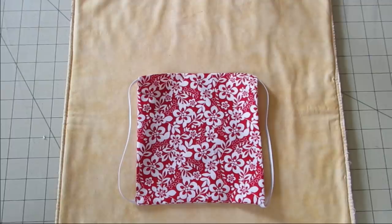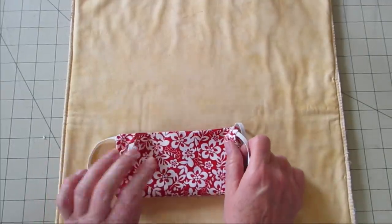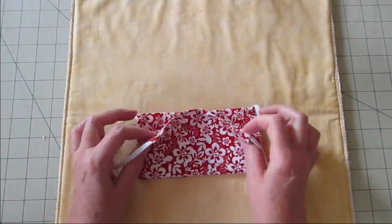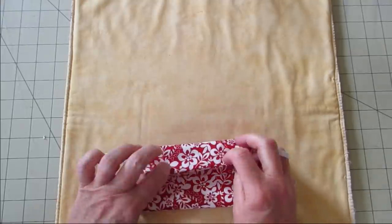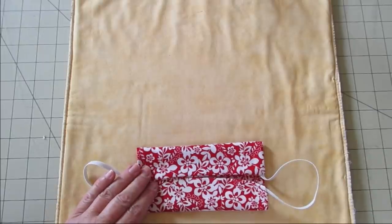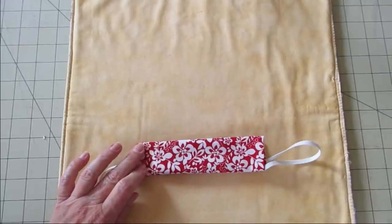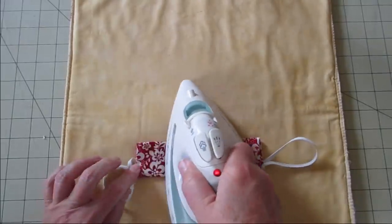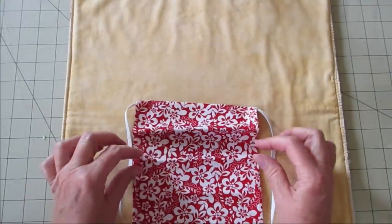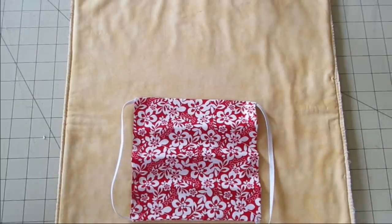Now we're going to make the pleats. We're going to take the easy way out — we're going to fold this in half and press it real quick. Then I'm going to use that middle line to press these pieces too, moving the ends into the center and pressing. I'll press it over one more time. When I open it up, I have little folds already started — that's going to be great for us for the pleats.